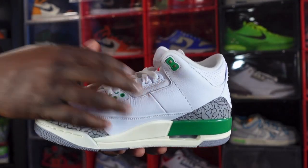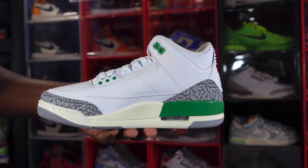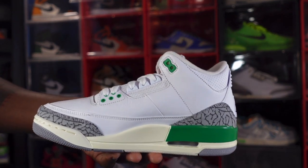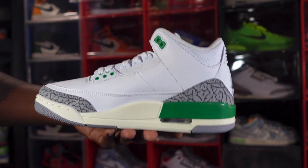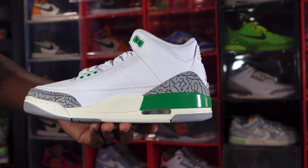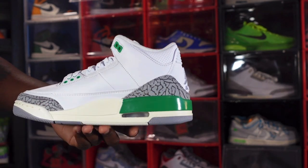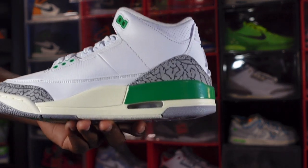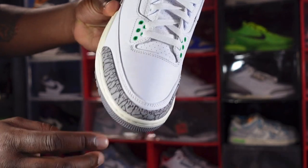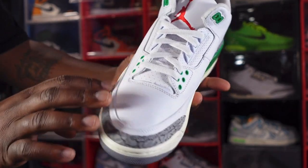Looking at the medial side, you see the molded eyelets in the Lucky Green colorway and white eyelets as well. More of that nice soft tumble leather — threes generally have pretty good leather on them. I can't remember a pair of threes with crappy leather; let me know in the comments if that's ever happened. On the midsole you've got that aged sail or creamy color along with Lucky Green going around the clear air housing with white on the inside.